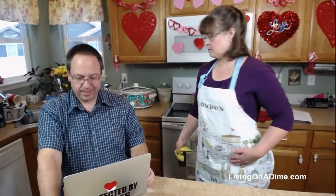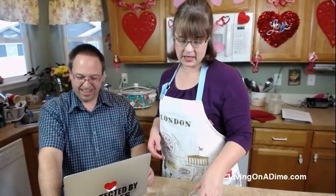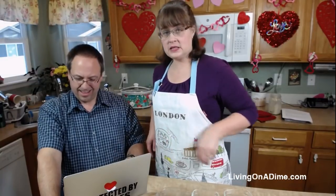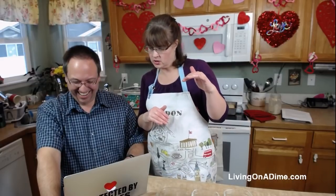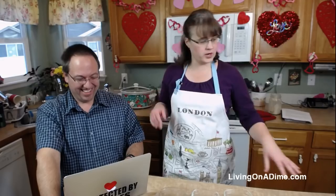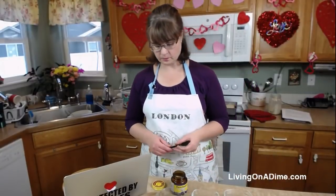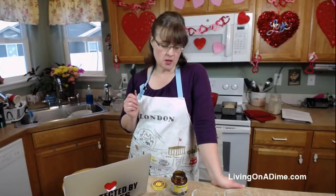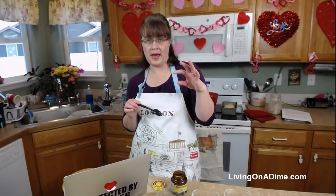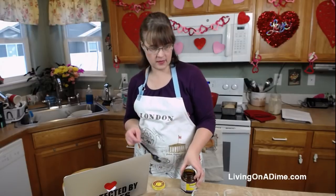Dense or heavy bread means you haven't let it rise long enough - that could be because your yeast wasn't fresh. Yeast will die if you keep it too long. If you buy yeast in the big foil containers, you can put it in a little container and freeze it - it'll last five or six years in the freezer. That's the cheapest way to buy it.